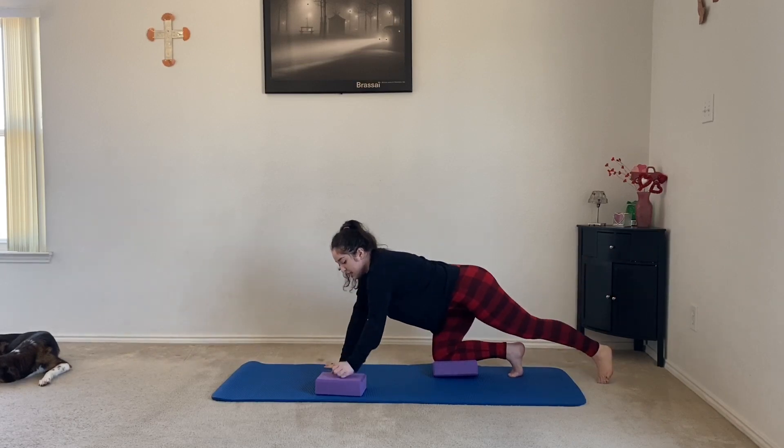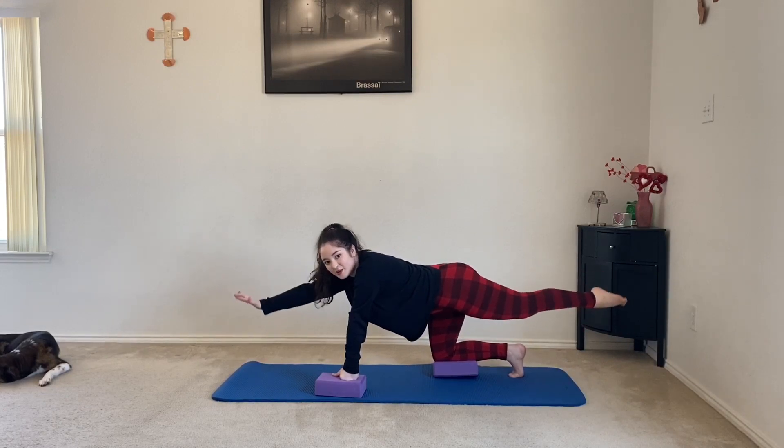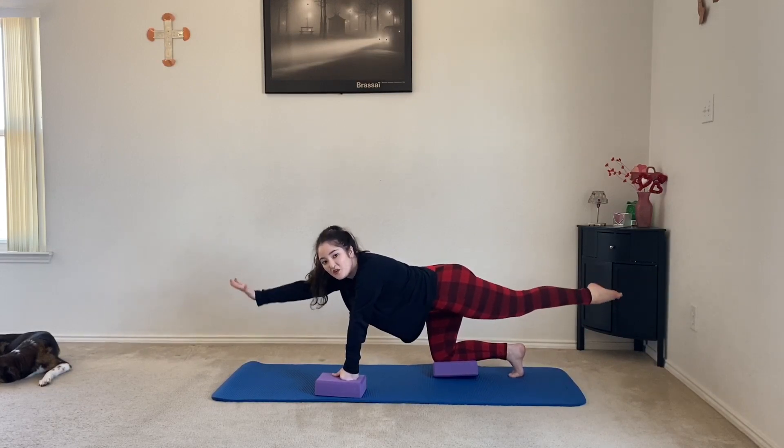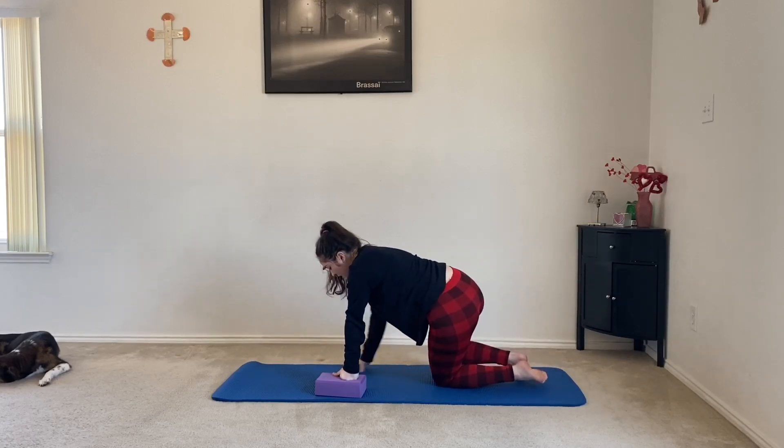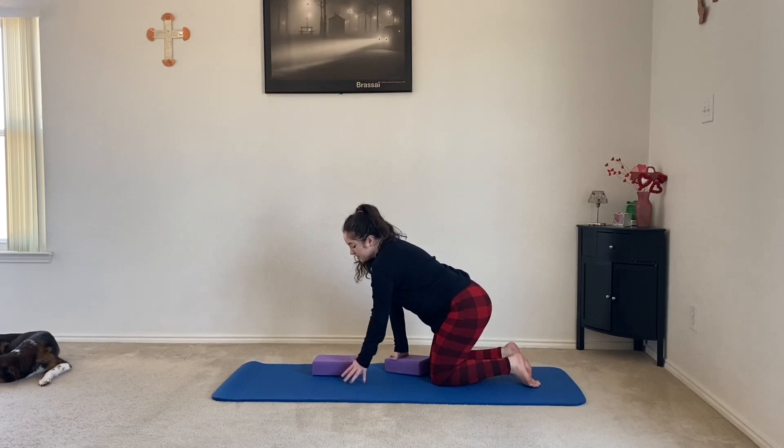If this bothers your wrists, you can always come up on two fists — whatever works best for you. Five, four, three, two, and one. Coming down, we're going to switch now.